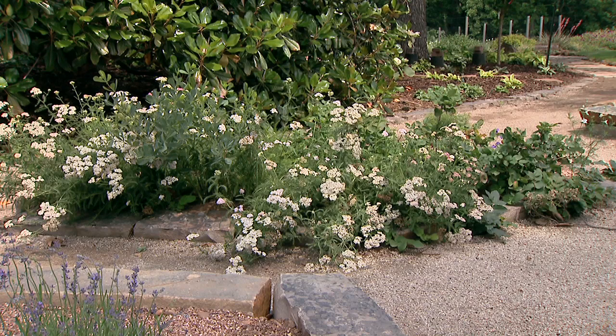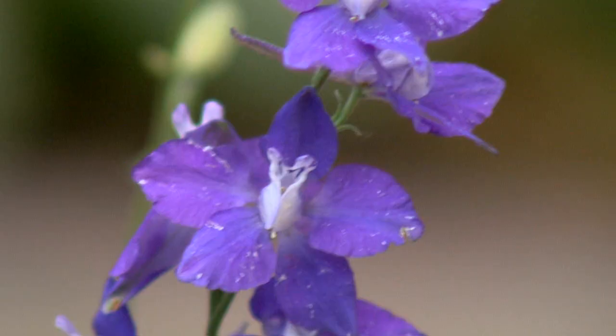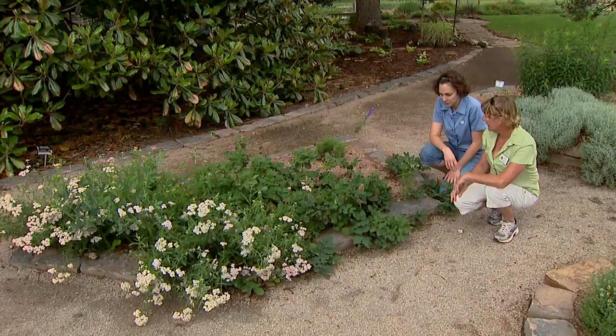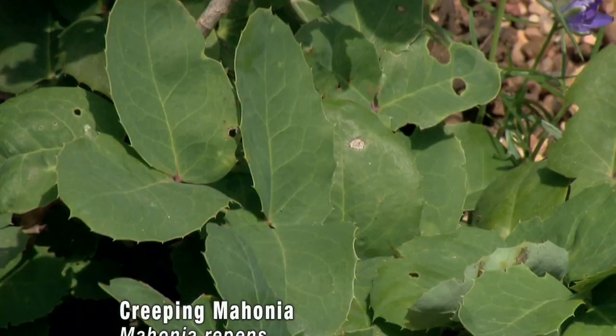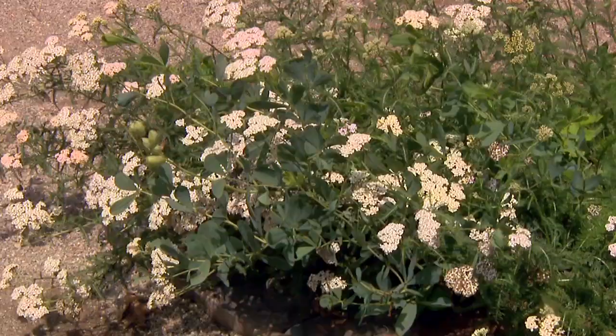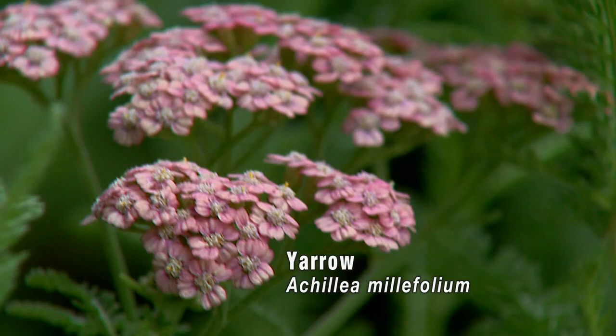And these plants have another interesting use, don't they? Right — most of the roots from these plants are used to dye textiles, yarns, material, that sort of thing. This is a Mahonia — Mahonia repens, a creeping Mahonia. We have a false indigo, Baptisia, and Yarrow. We don't do a lot of that anymore, but it's nice to know what plants you can use and what plants were probably used historically as well.